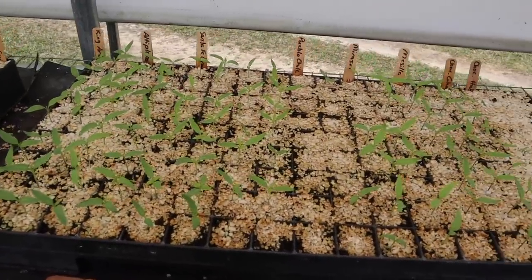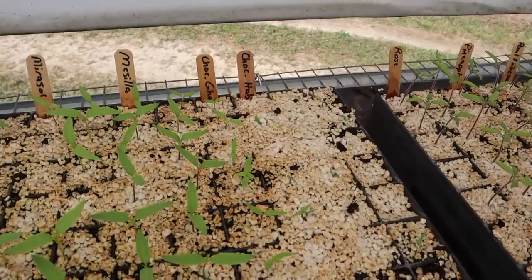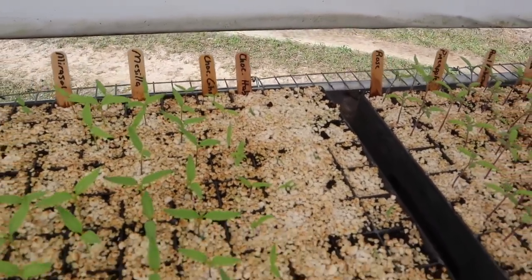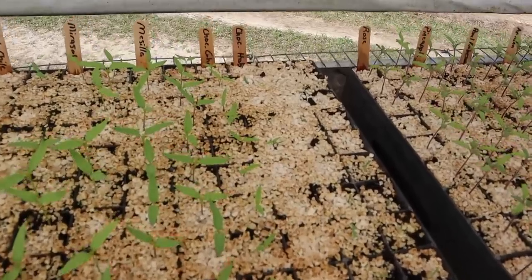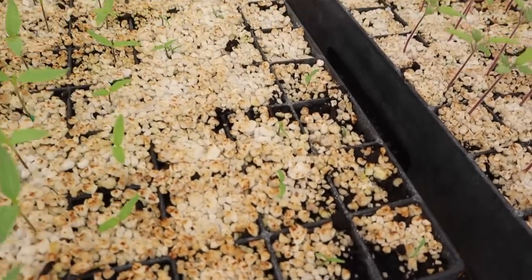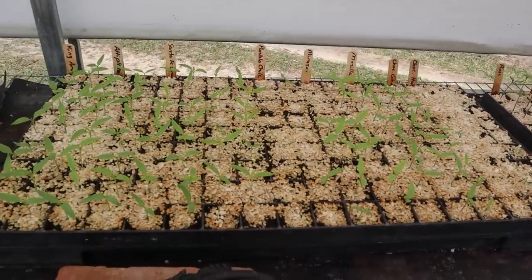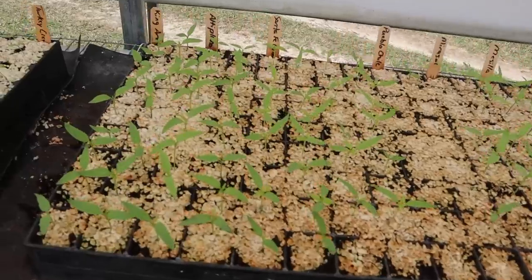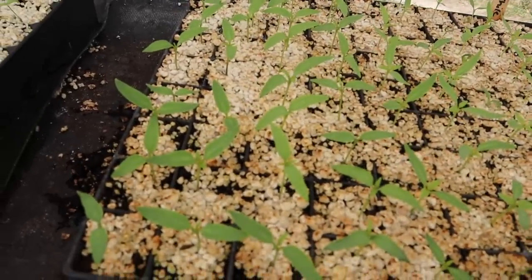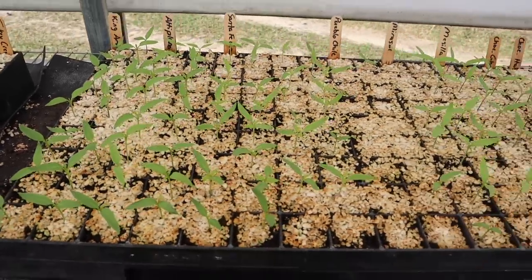This tray here has peppers in it and we're still waiting on a few of these to germinate. These really hot peppers can test your patience a little bit. The chocolate ghost peppers have come up pretty good, still waiting on some of these chocolate habaneros, but you can see they're starting to pop through. I may hold off another few days before I start fertilizing this tray.